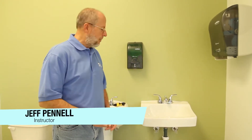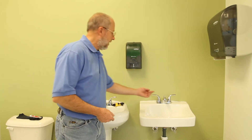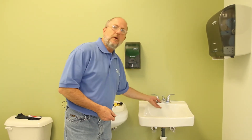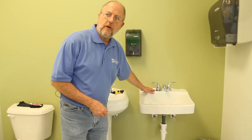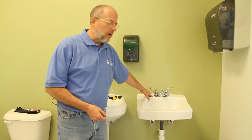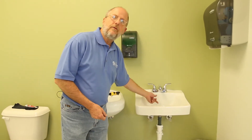This is Plumbing 101 where we talk about sinks. Among the issues that eventually you'll need to deal with is you'll start to get a drip drip drip out of the spout. You can get water to accumulate on the shoulder of the sink as well, but it's much more common to get the drip drip drip out of the faucet.